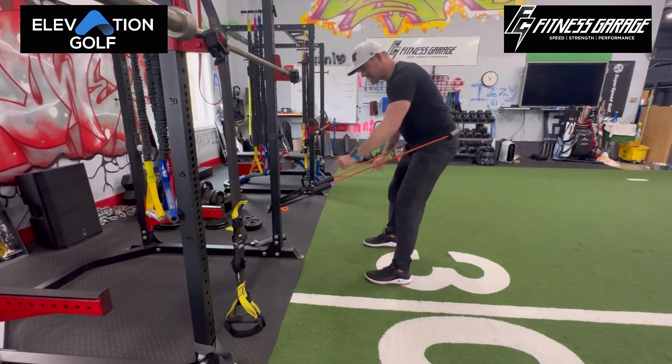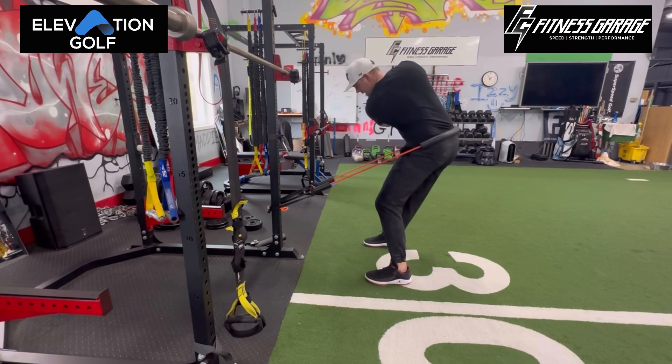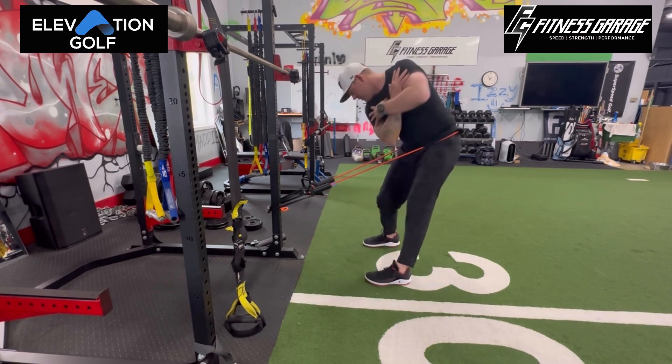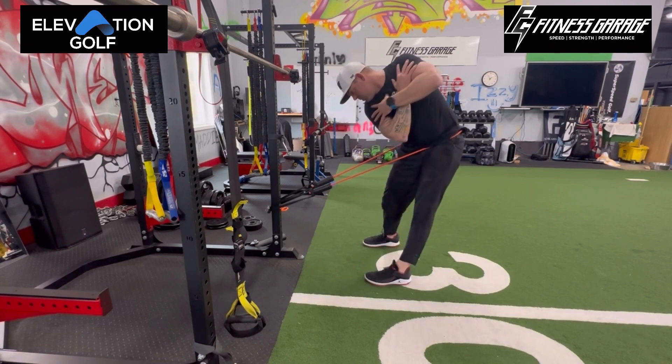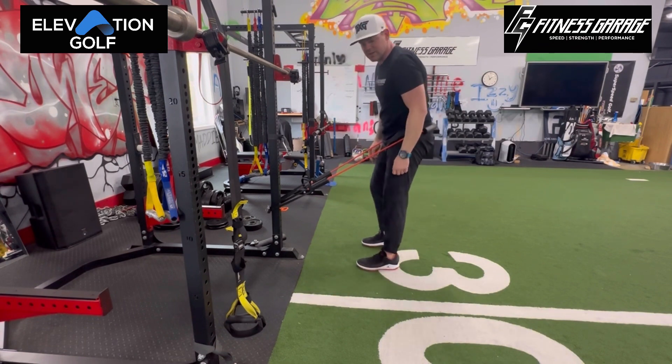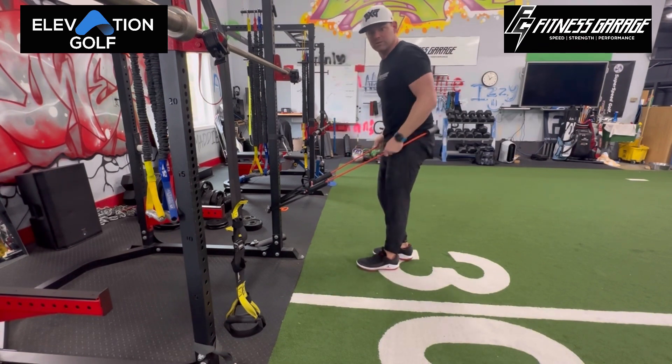Again, my feet are pushing against the turf to keep me back. Back, through. Back, through — keep that going with constant tension against that band. If you really want to get rid of early extension, you have to understand what that feels like.